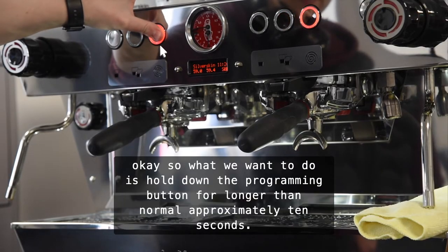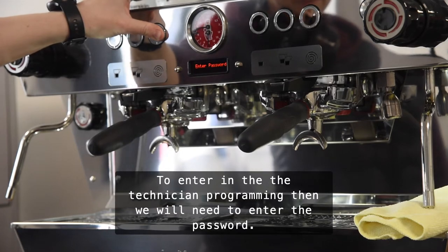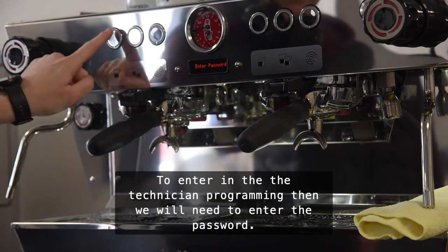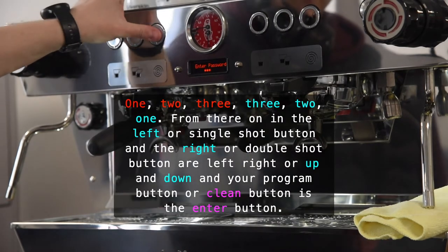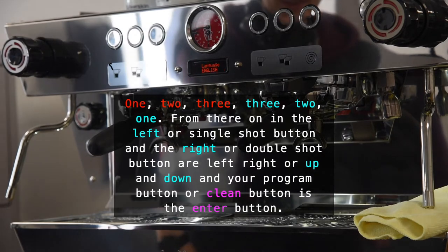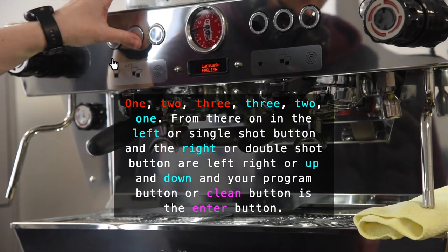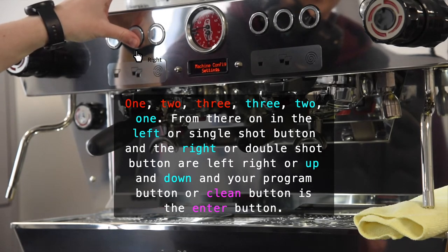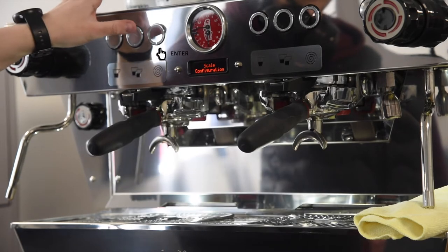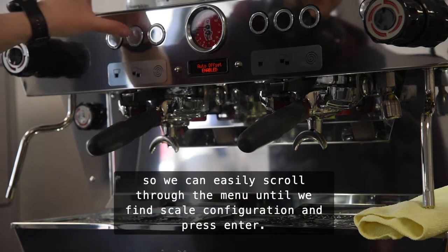What we want to do is hold down the program button for longer than normal — approximately 10 seconds — to enter into the technician programming. Then we'll need to enter a password which is 123321. From there, the left or single shot button and the right or double shot button are left/right or up/down, and your program button or clean button is the enter button. So we can easily scroll through the menu until we find scale configuration and press enter.